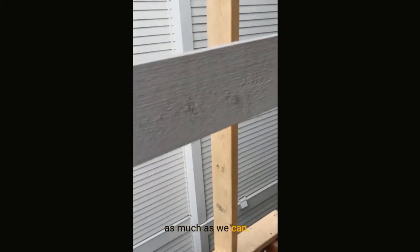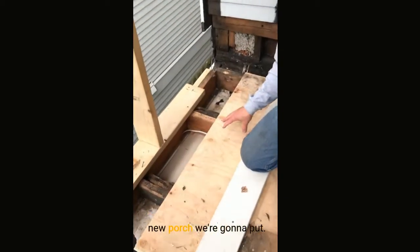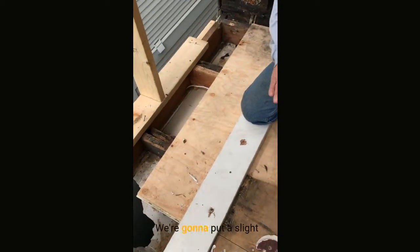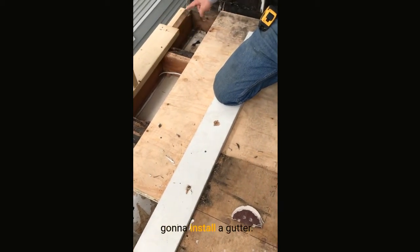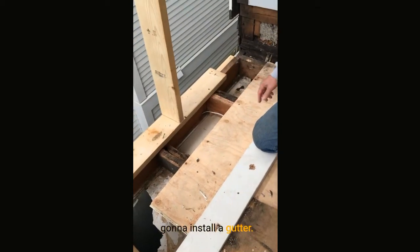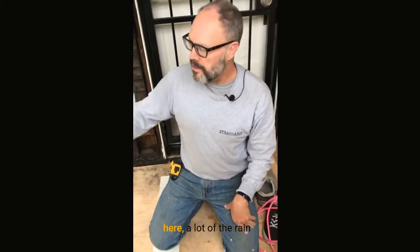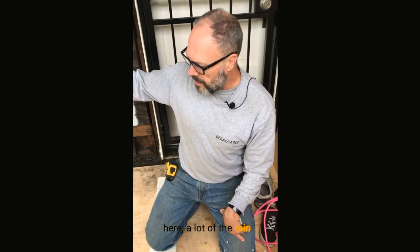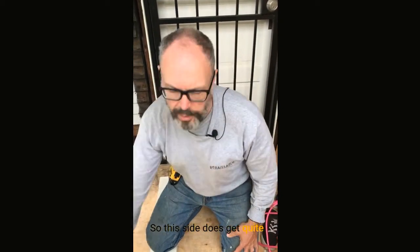This is just temporary bracing — we're going to save as much as we can. We're going to use this as the new porch and put a slight slope on it so the water runs off, then install a gutter. Although there is an overhang here, a lot of the rain comes from the Southeast, so this side does get quite wet in the heavy rains in the city of Vancouver.